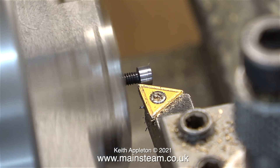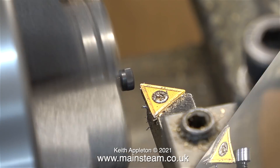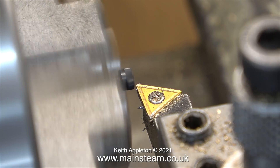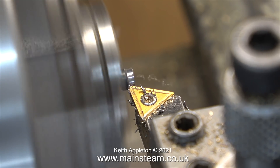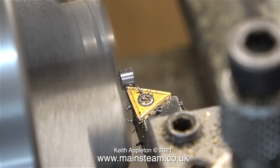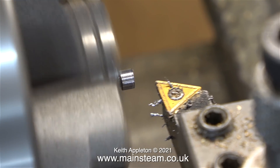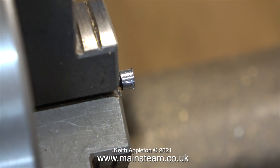As I'm holding the bolts by the threads I'm only taking a fine cut, but luckily that's all I need to do. This needs to be a snug fit in the hole in the eccentric sheave, not a rattle fit. If I remove too much metal from the head it will weaken the part where the Allen key fits into the bolt, but I'm only removing a couple of thou so it should be fine.